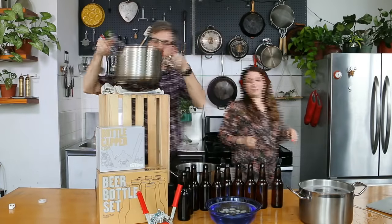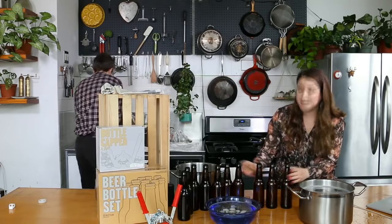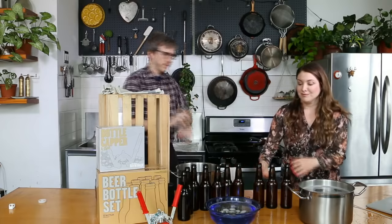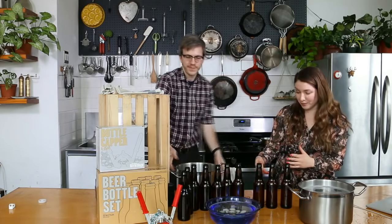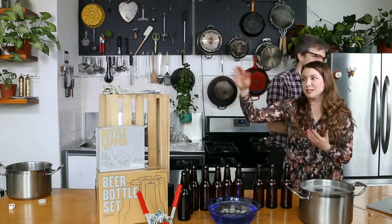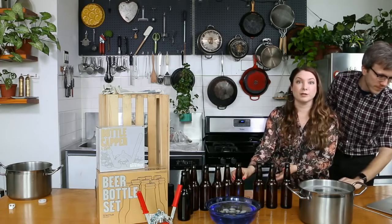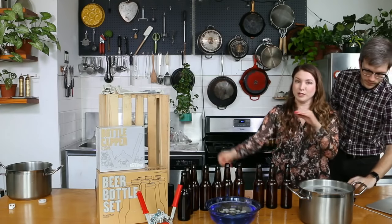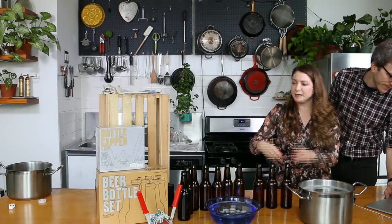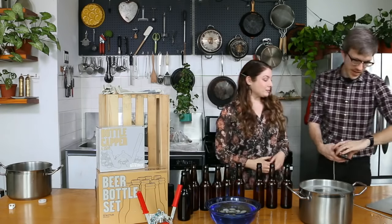We've got ten bottles here and they're all filled pretty much the same height, which is great. If when you're doing this you don't get quite ten bottles, that's totally fine. It may have meant that you either boiled off a little too much, didn't have that full gallon when you started, were using slightly bigger bottles than twelve ounce, or that when you were siphoning and getting rid of that sanitizer you accidentally got rid of some of your beer — totally fine. Ration them out and enjoy them when they're ready.